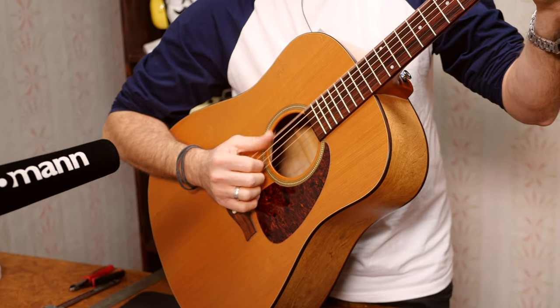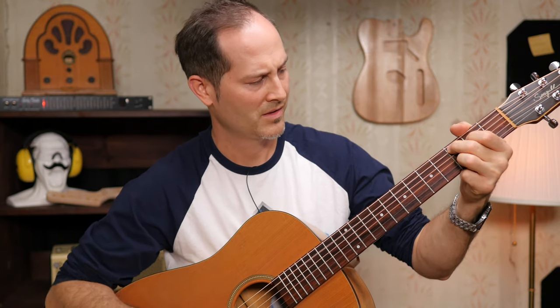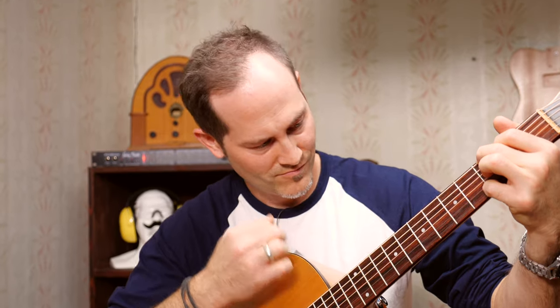But now it's time for a test ride. Let me know in the comments if you have any questions. I'd love to see what you want us to cover in this series. Don't be afraid of setting up and fixing your guitars yourself. It's time to become your own guitar tech.